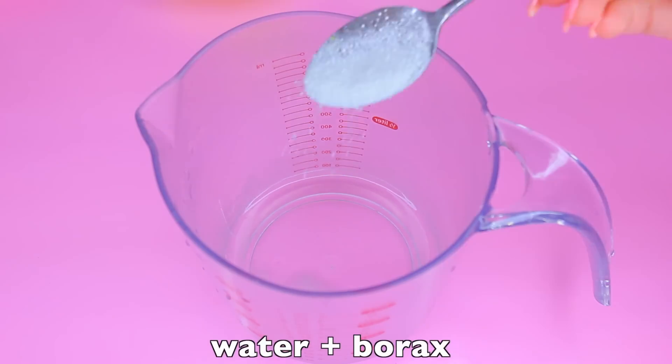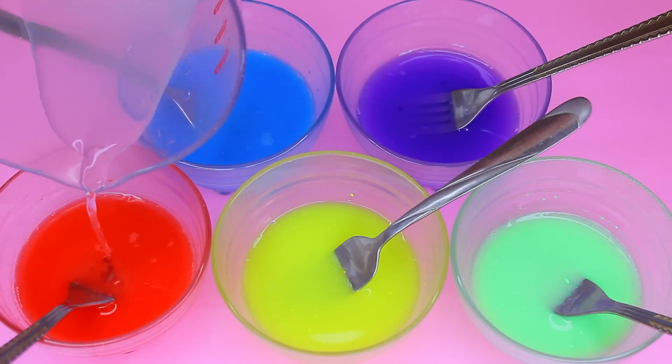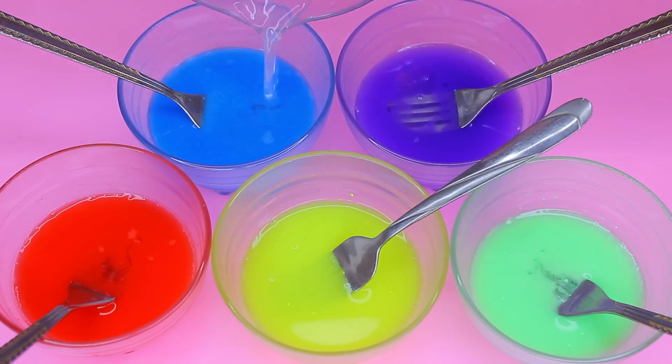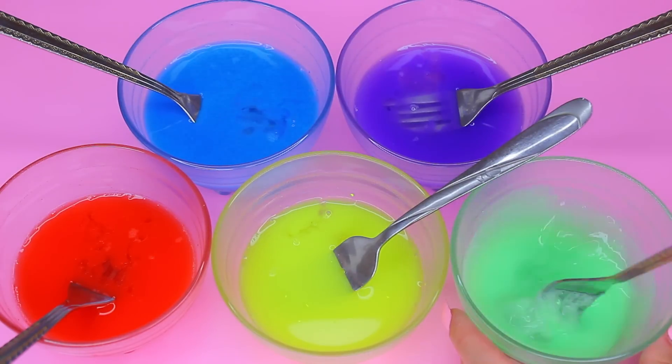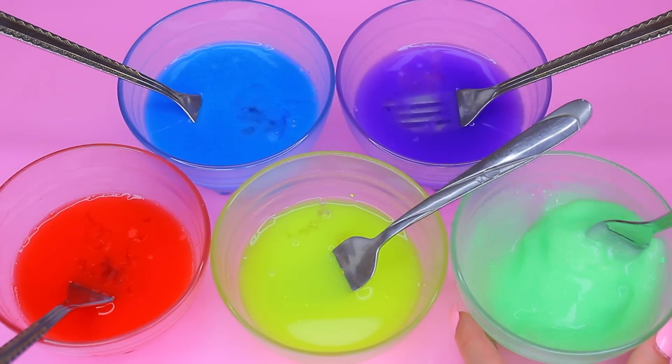Now we are going to mix water and borax together. When we pour it into each individual bowl and start mixing, the slime will instantaneously form — right away.